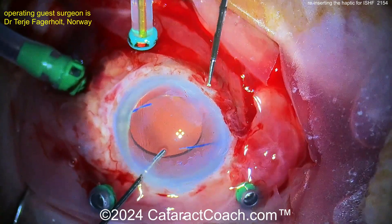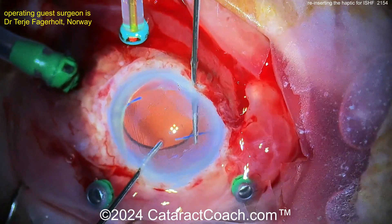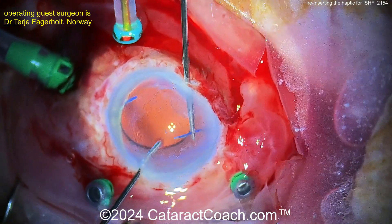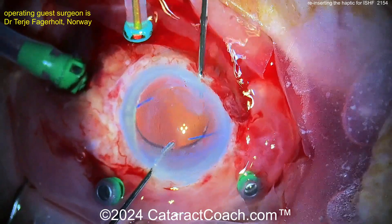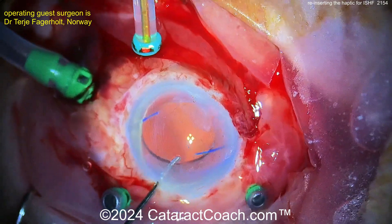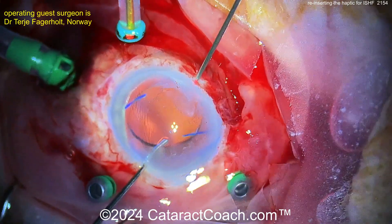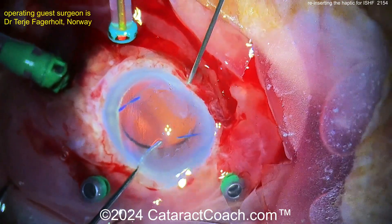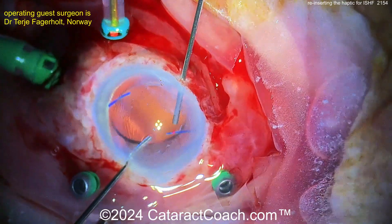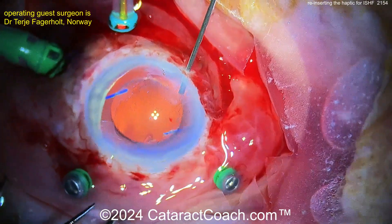It looks like it retracted a little bit, so you've got to insert a little bit more. Grab it again. And then what you can use is the endo laser — we featured this technique before with Dr. Rishi Gupta from Canada, where he used a laser to help secure the haptic into the optic. Good positioning now. There comes the laser, and some energy is delivered right there to help melt the tissues. This may take quite a few pulses. You really want to make sure you get some adherence of the haptic to the optic so it doesn't slip again. Beautifully done.